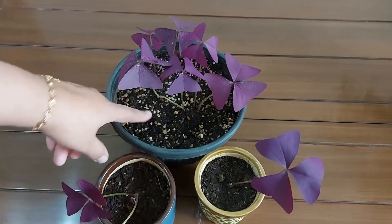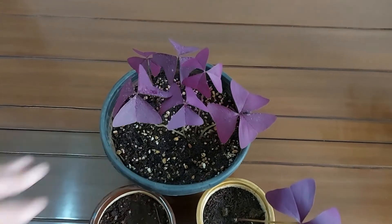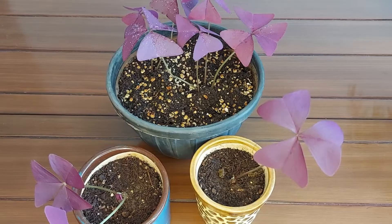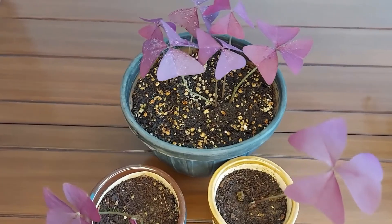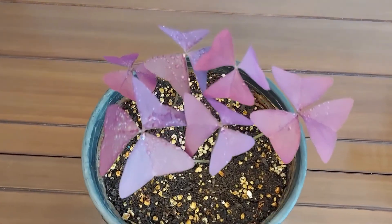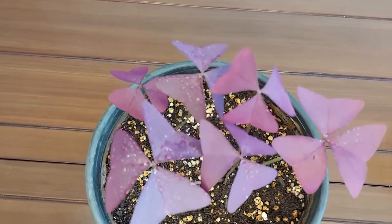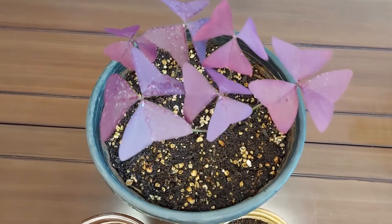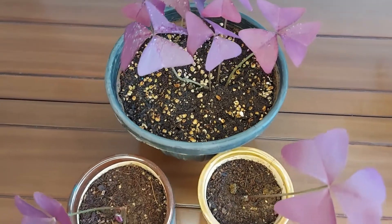This plant likes well-draining potting soil. You can prepare a soil mix by adding good quality garden soil, cocopeat, perlite, and vermicompost. This plant's growing season is spring to summer and it goes dormant in winter. You can fertilize this plant with a handful mix of bone meal and vermicompost every 6 to 8 weeks.